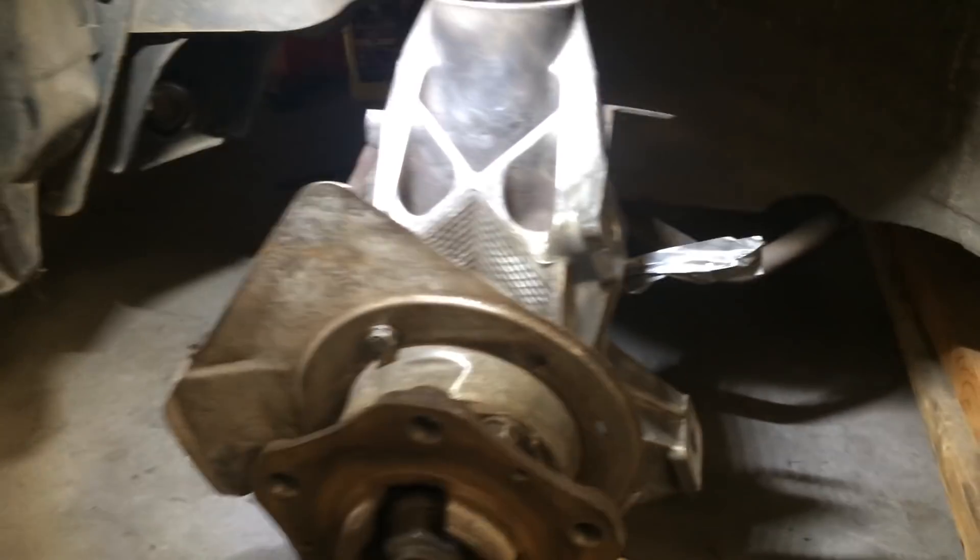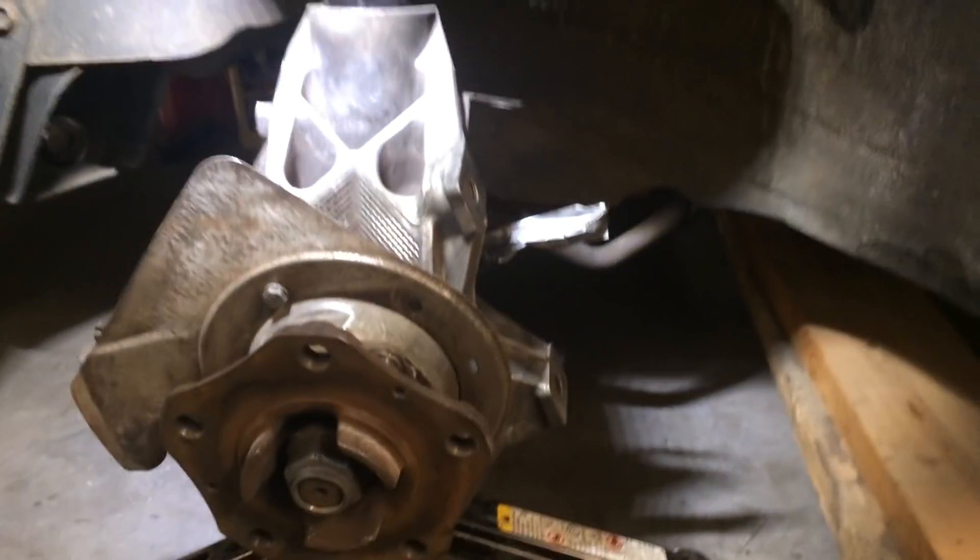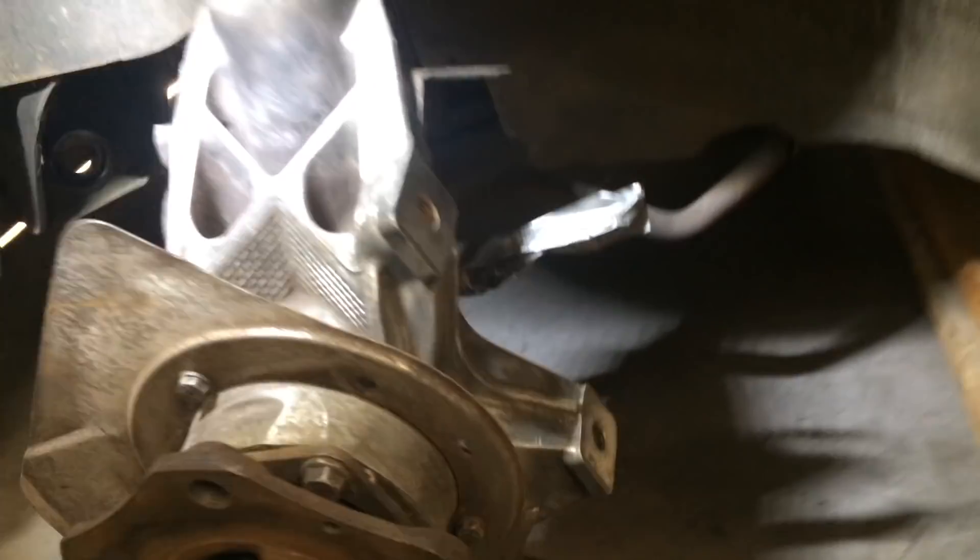Before I even get into figuring out that angle, we need to put something here — we need a crossmember. For testing purposes, what better crossmember to try than the ones I already made for the back? So I'm going to pull those apart and see where we're at for fitment, see what we need to change or what needs to be made different, and then we'll go from there.